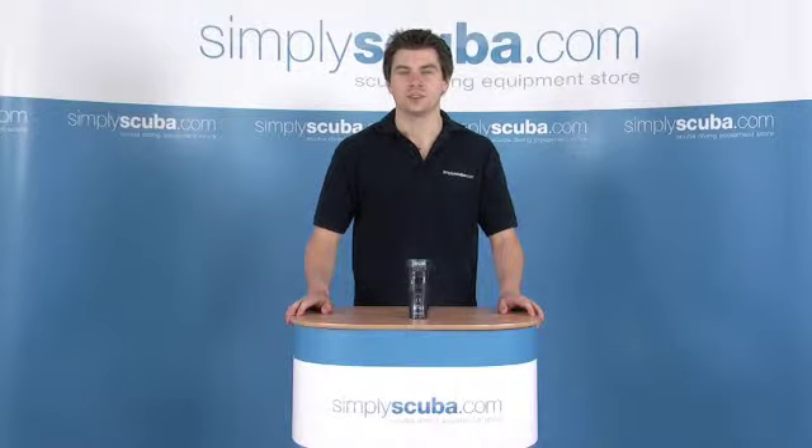Hello and welcome to Simpsonscuba.com. In this session we're going to look at the Fami Pocket 50 torch. Take a closer look.